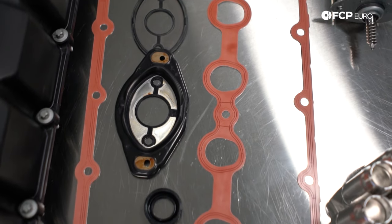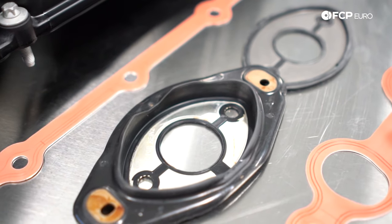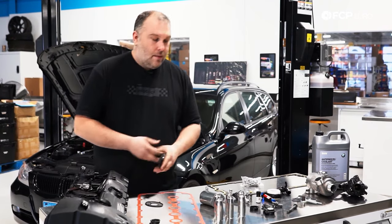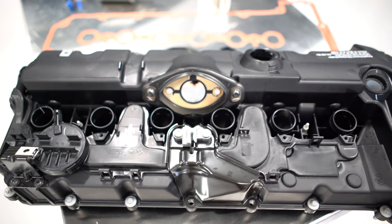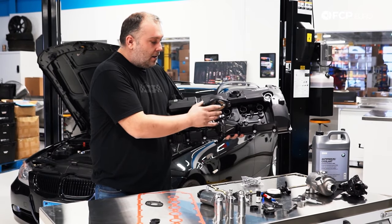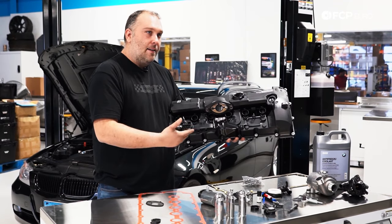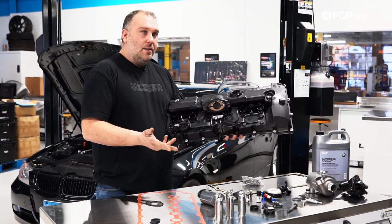Another common oil leak is the gasket for the valvetronic motor or valvetronic actuator. The bigger version is used on the plastic valve cover; the thin version is used on the magnesium valve cover. These are prone to leaking oil. There's a recessed area in the valve cover, and when this seal leaks, oil will literally pool inside the valve cover until it fills up and then starts leaking down over the top. The fortunate part is this seal is serviceable — just remove the valvetronic motor, pull it out, replace the gasket, and put it back together without removing the entire valve cover.